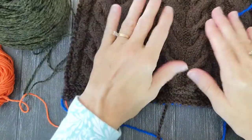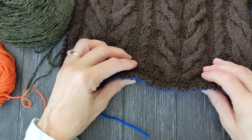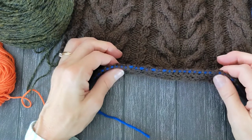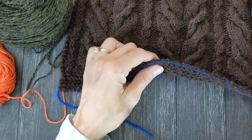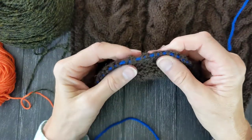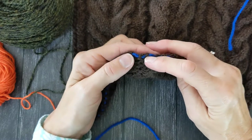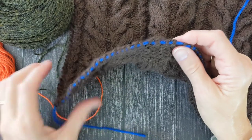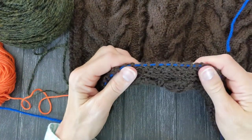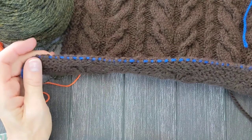This is Nora's Vintage Afghan that I'm working on — square number four — and here is my provisional cast-on edge. It's a little bit hard to see because of the dark brown yarn, but you can see the bright blue yarn running through the stitches. When I'm ready to go back, I will slip a needle through these live stitches and then just pull the blue yarn out, kind of like if you were using a lifeline.